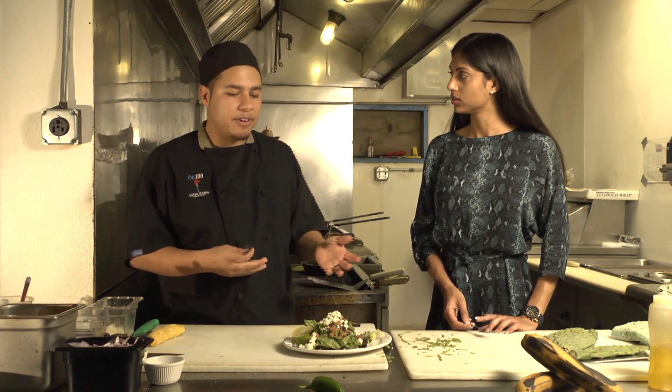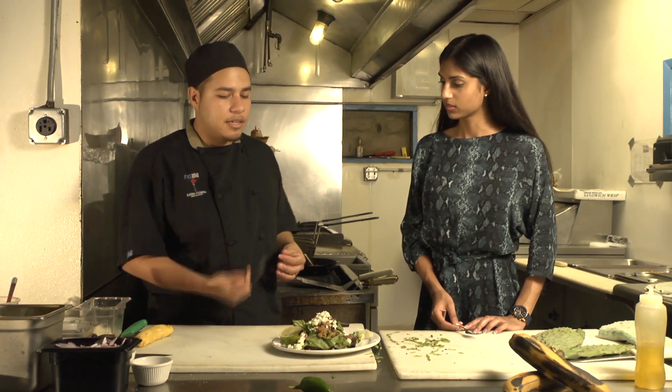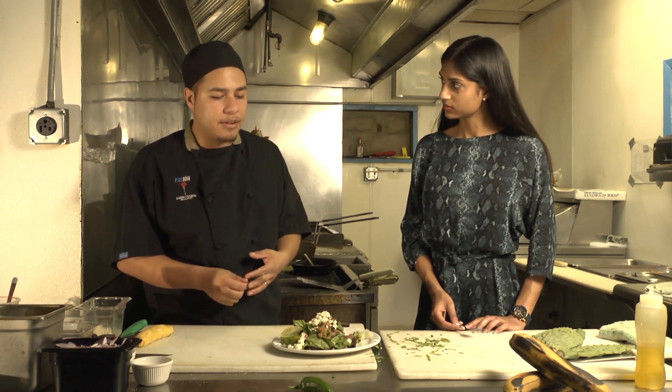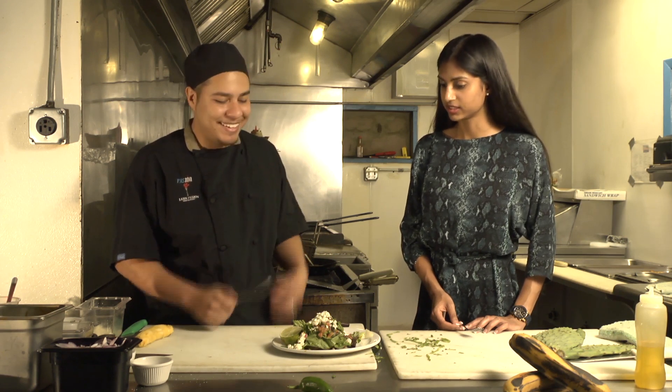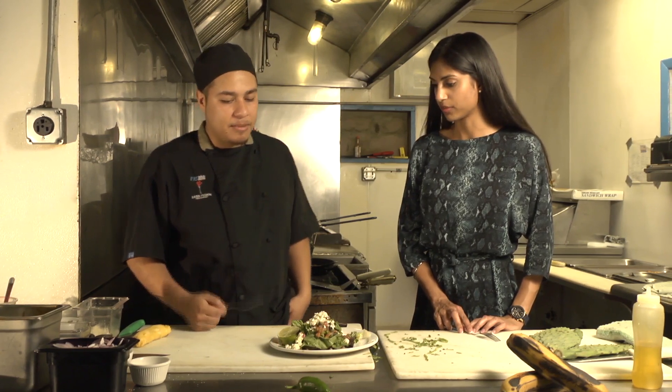This is one of our very popular vegetarian dishes. It's pretty healthy because it doesn't have anything bad in there — they're all pretty much plants, except for the cheese. But a little cheese doesn't hurt.